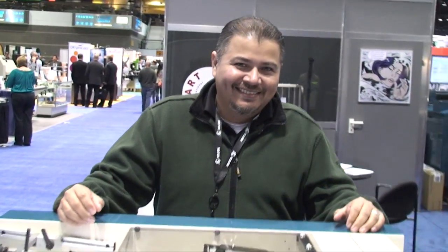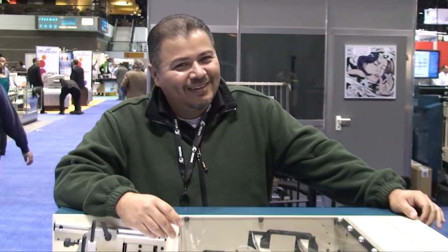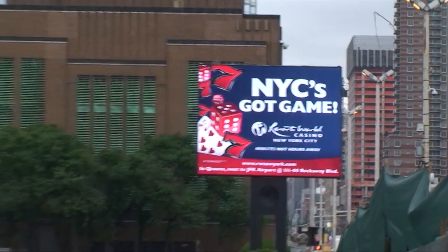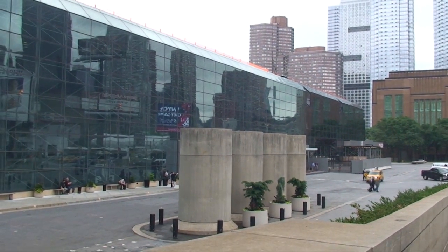So when did you buy your DigiPunch? Last year, 2012. And how do you like it? Awesome. And do you run it a lot? We run a lot of them. It's a very sweet machine, and it's saved us over $50,000 a year.